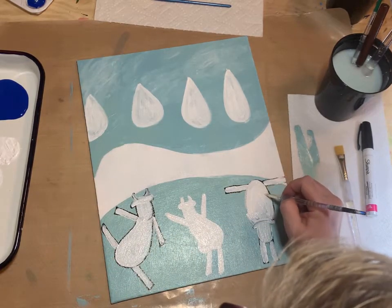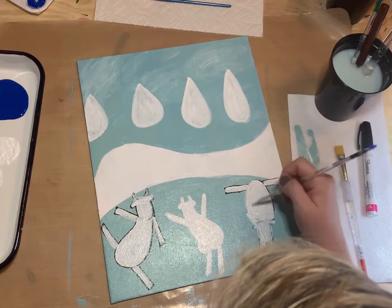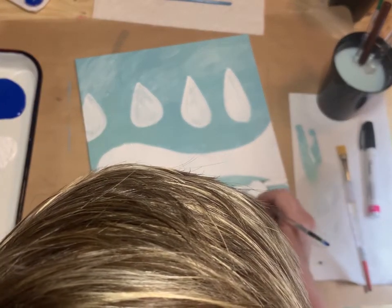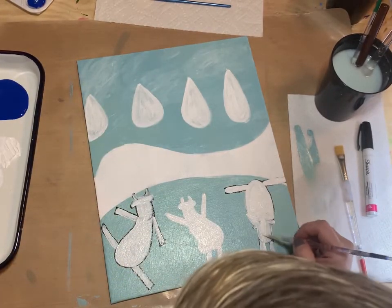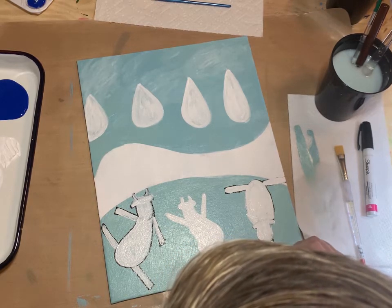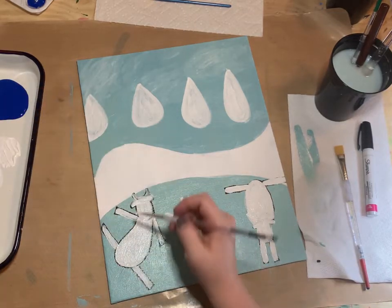Once we're finished giving this base coat of white for these cows, we're going to come back to the trees that are dry and add some branches using some gray paint.